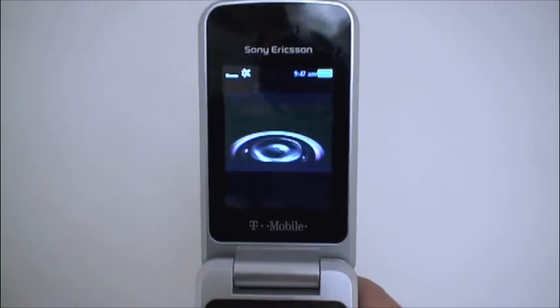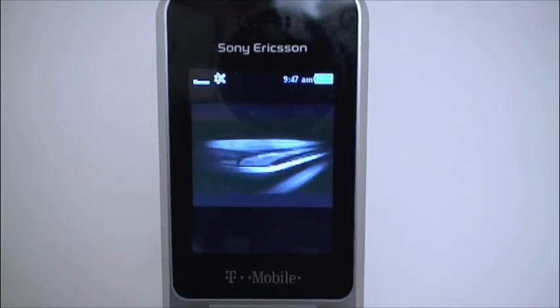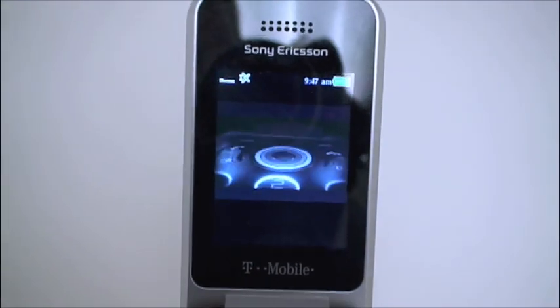The phone comes with a demo tour. That area down there is going to be the light effects area.